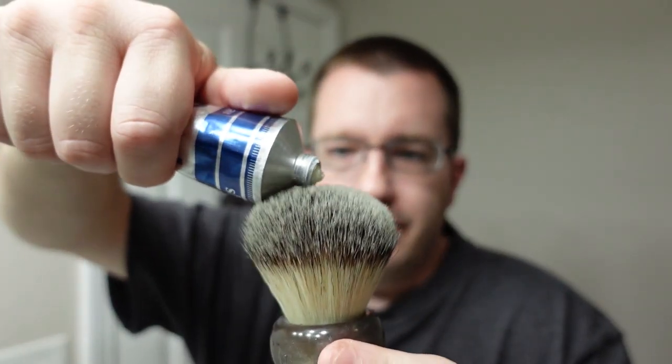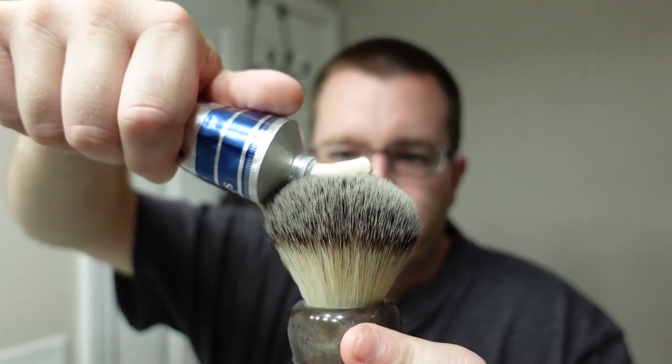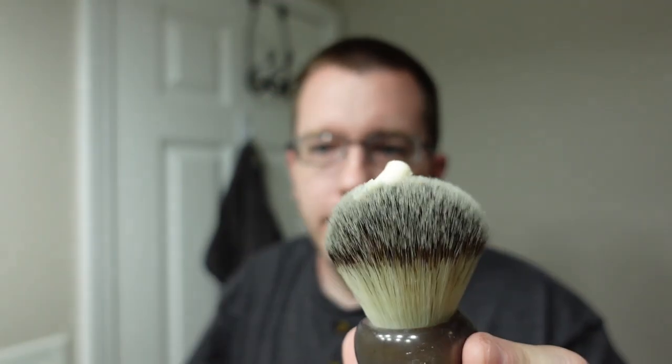I've got two days' growth on the face today. As usual there will be no pre-shave today because I want this razor and blade combination to speak for itself, especially on the first shave. So we're going to take the brush — just got it wet — put some Lea onto the brush, and do a face lather. Here we go, that's probably enough right there. I'm just going to start working this into the face.